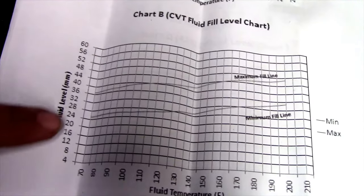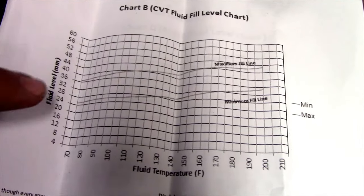Here's Chart B for CVT fluid level. On the side is millimeters — we'll get to that in a second — that's the scale on the dipstick itself.